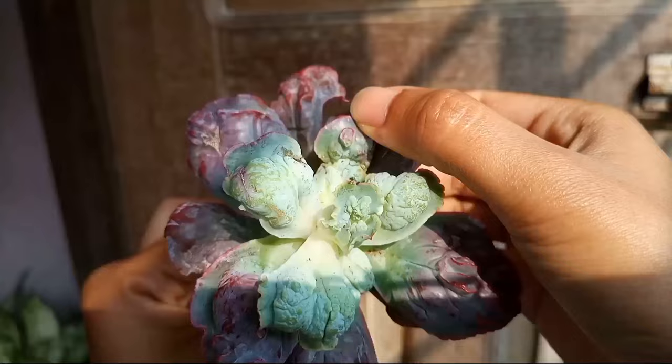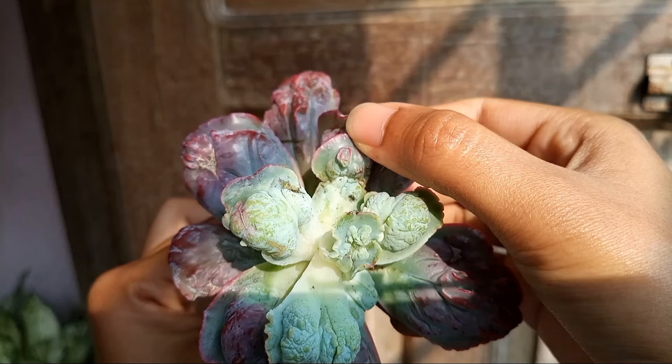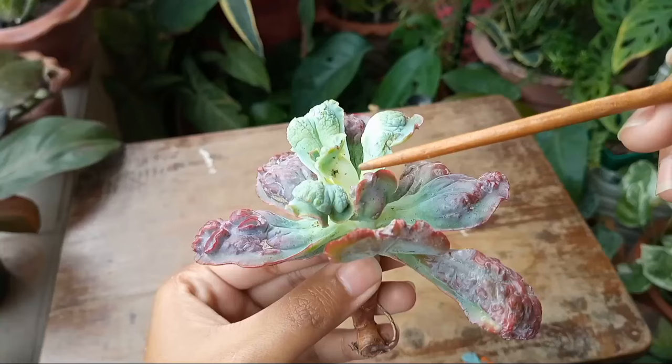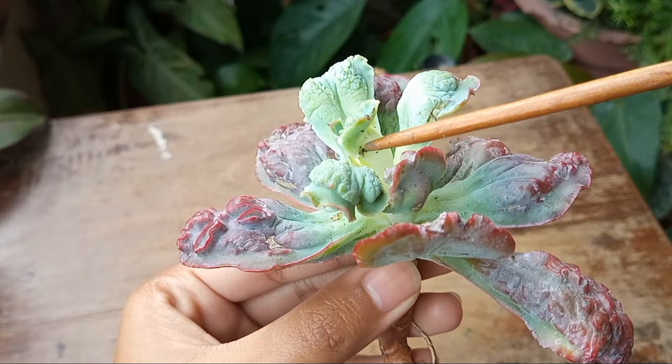Hello plant lovers, I'm Nishat and welcome to Plantology. A month back I bought an echeveria as a cutting through online, and after unboxing I found some infestation. I noticed some mealy bugs walking around and some blackish colored insects, most probably spider mites, on the cracks of the leaves. In this video I'm going to share how I rescued the plant from the infestation and ended up with a healthy rooted plant.